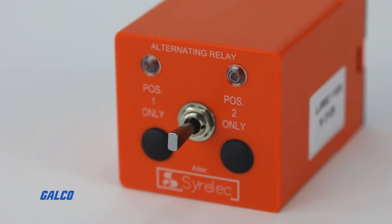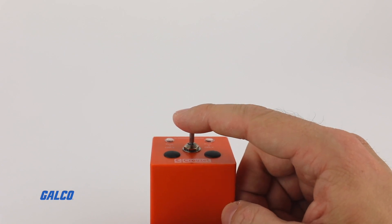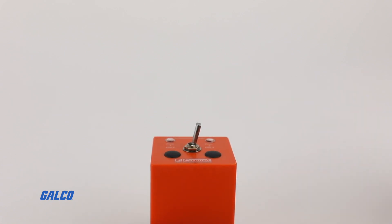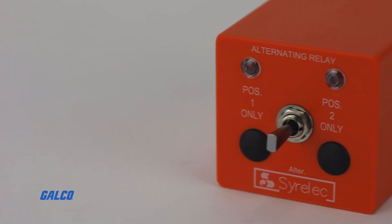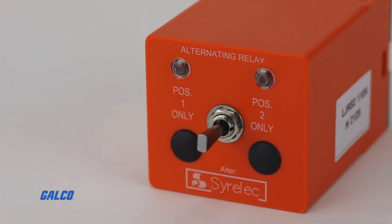With a three-position selector switch, you can easily switch from normal operation or select to run on lead or lag load. And two red LEDs on the top of the device clearly indicate the operation status of the relay.